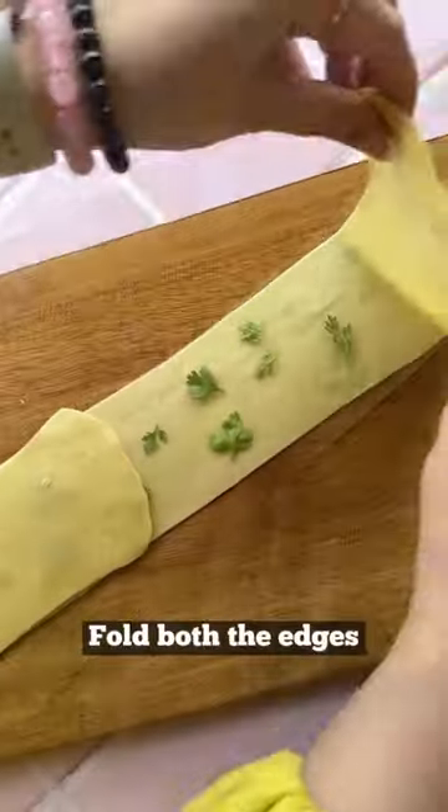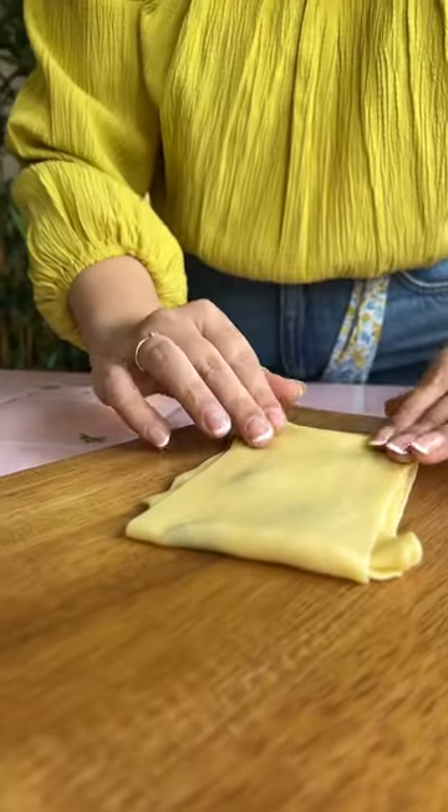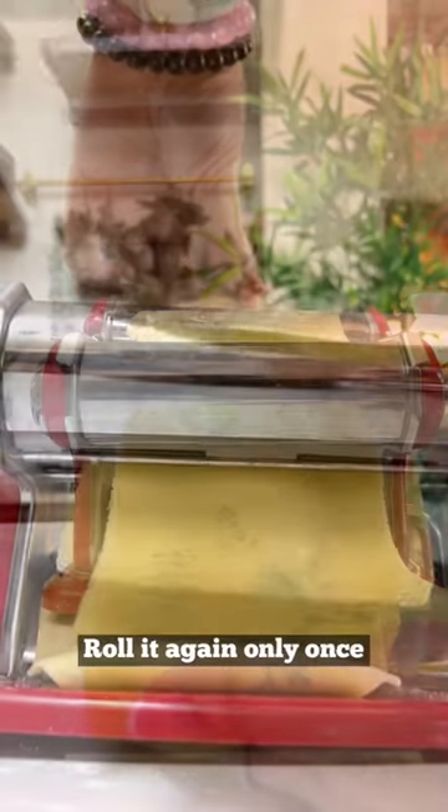All you gotta do is knead and roll your pasta dough, add coriander leaves — you can use edible flowers or herbs — then fold the pasta.